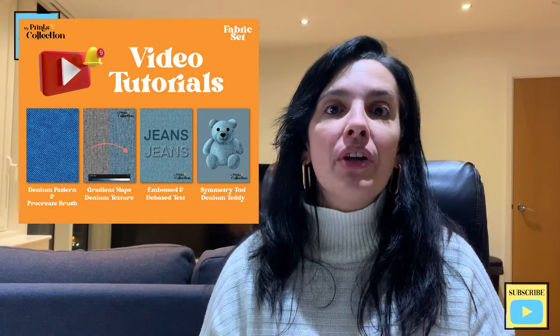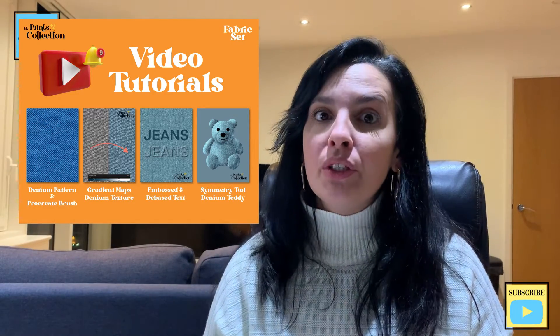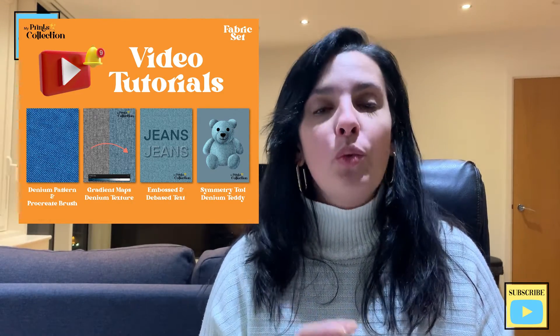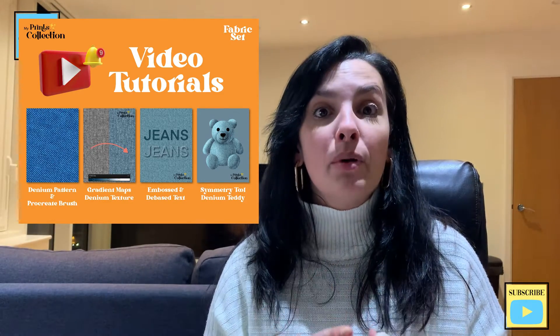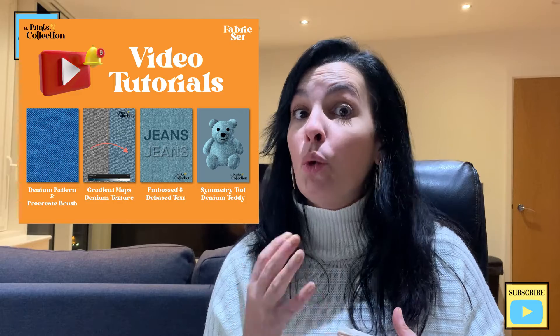In the previous tutorials, I shared how to create a denim seamless pattern from scratch. We've also created a denim Procreate brush and learned how to use gradient maps to add color to a denim texture. And now in this tutorial, we are going to create an embossed and debossed denim text effect. If you'd like to watch the previous tutorials or grab the denim brush or pattern, a link will be in the description below.